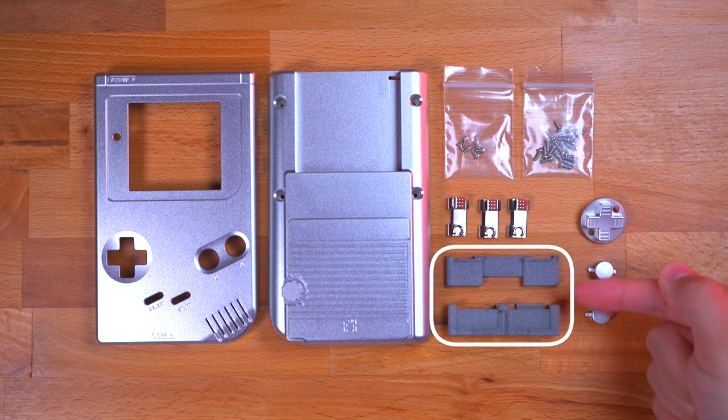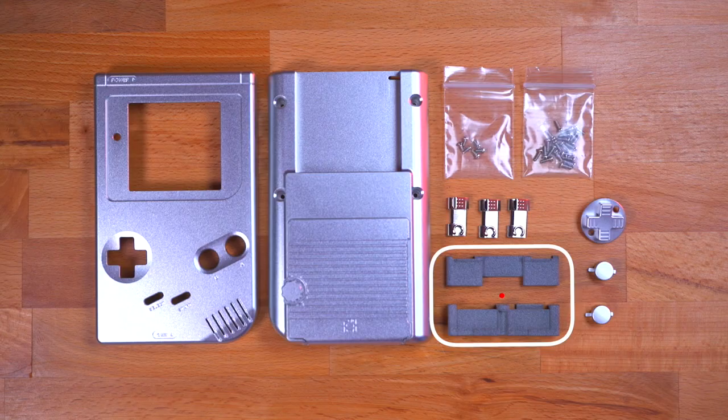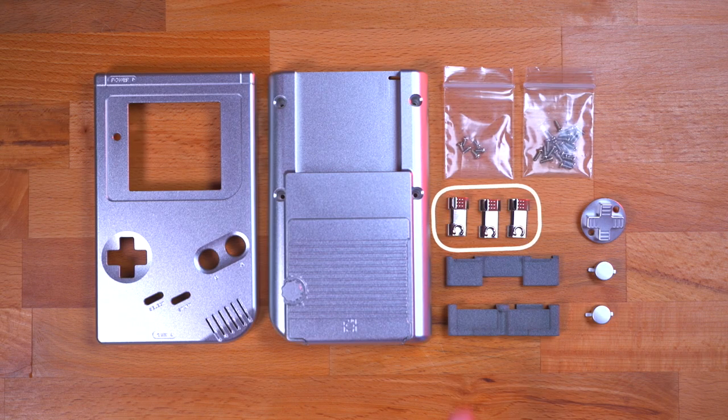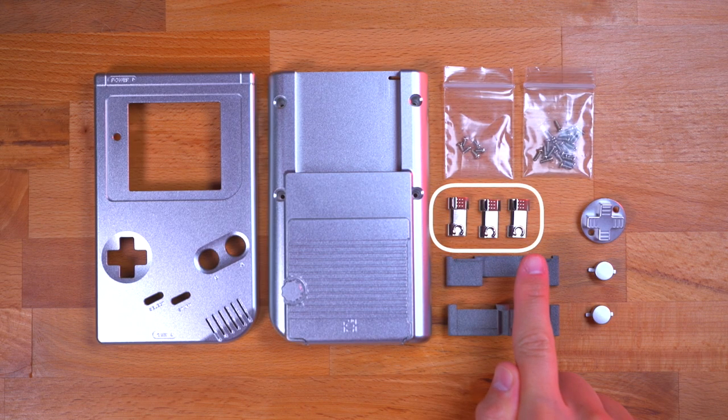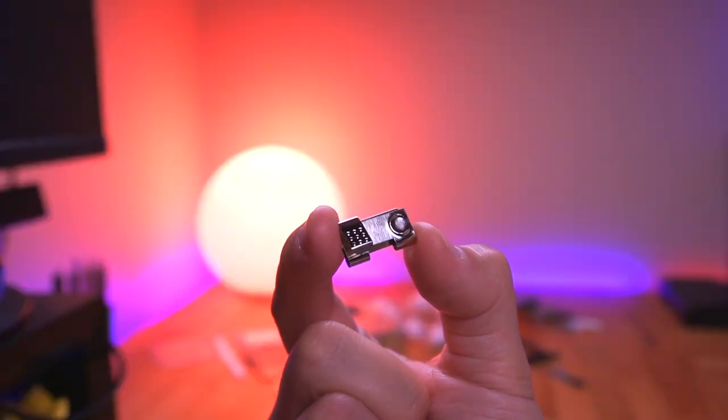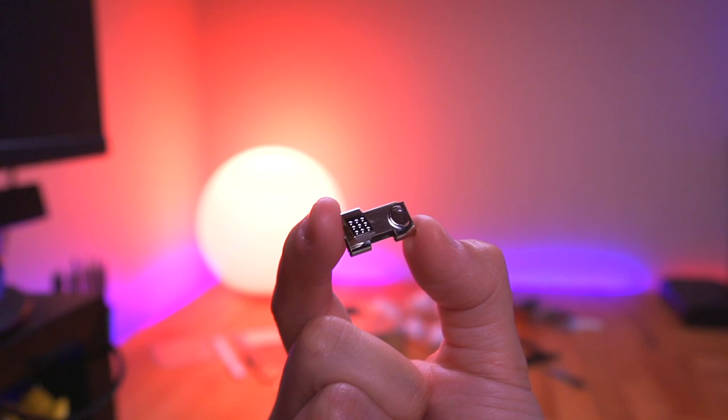You'll need to order both the top and bottom 3D printed battery insulators. Do note that these are sold individually and not as a pair, so make sure you order both. You'll also need to pick up the battery contacts, which will install on the battery insulators. Again, you'll need to order three of these, as they do not come in a bundle pack.